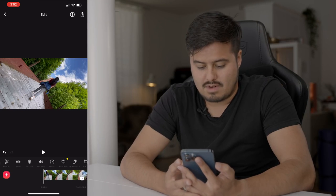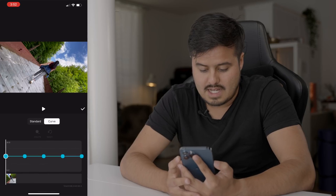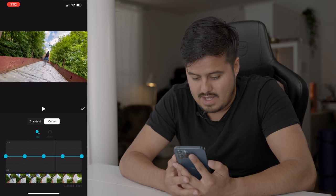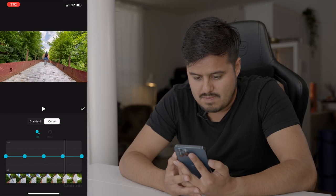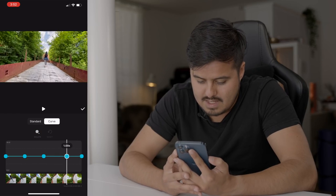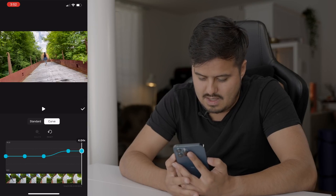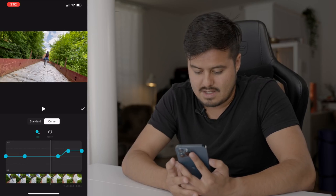Let's now start adjusting the speed. I'm going to select the first clip, then select speed, then go to the curve section. I want the clip to start at normal speed and then speed up, so I'll drag the cursor and adjust the control points — dragging this point to around four and this point also to around four, then pulling this point all the way so it starts to speed up fast. Let's play it back.